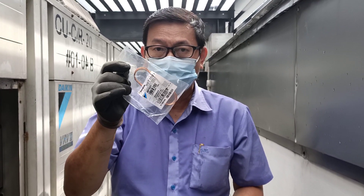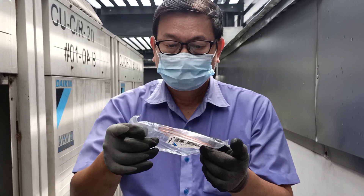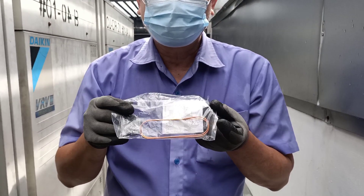Okay, this is an original part from Daikin. The new capillary tube replacement.